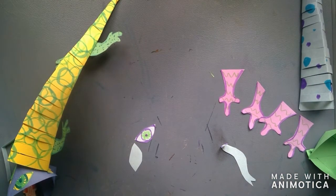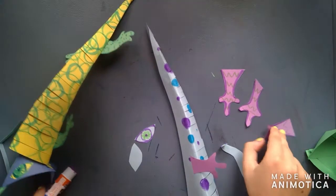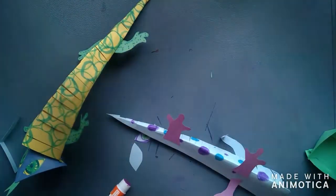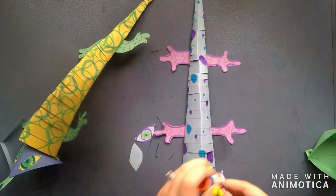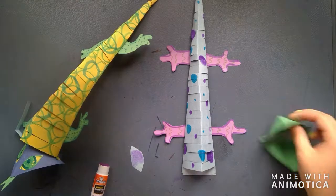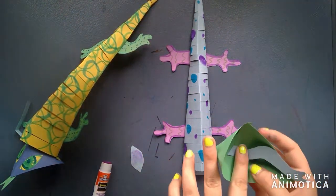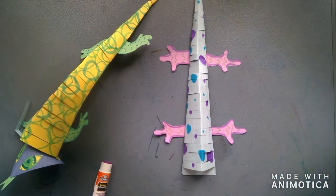Now I'm going to add a little bit of glue and glue my legs onto my lizard, making sure everything is well attached, and let those dry. Now I'm going to glue my tongue to the face — I took that flap we made and glued it to the back of the face. Now I'm going to glue my eyes on. My tongue came a little unglued, so I'm going to make sure I add more glue and make sure it holds. Then I'm going to add my last eye, and now my face is done.